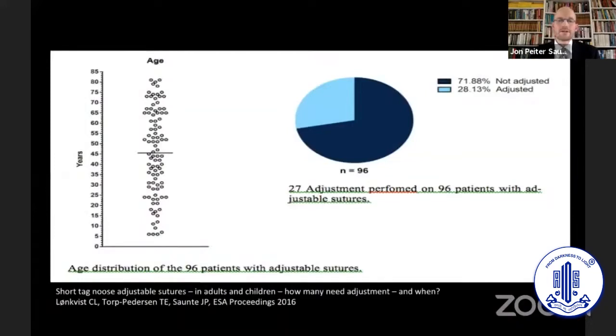We looked at 96 patients with adjustable sutures and found that only 27 of these — about a quarter — actually needed adjustment performed. So we use this for the complicated surgeries, but not all of them need the sutures moved.